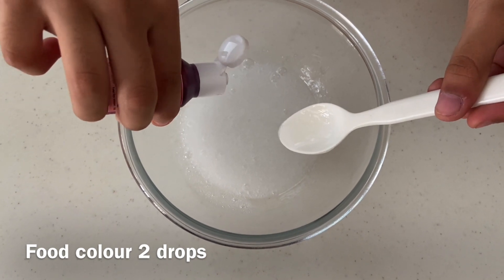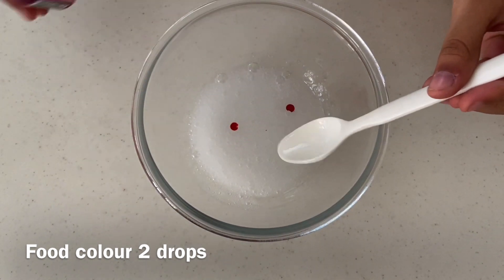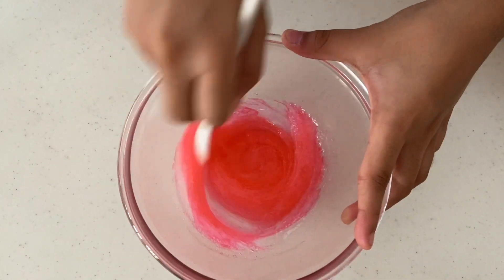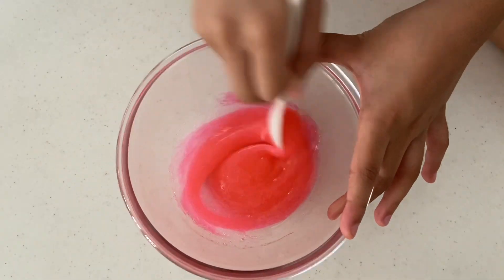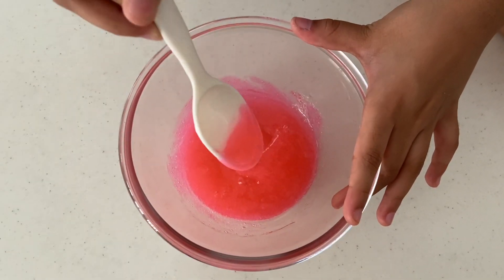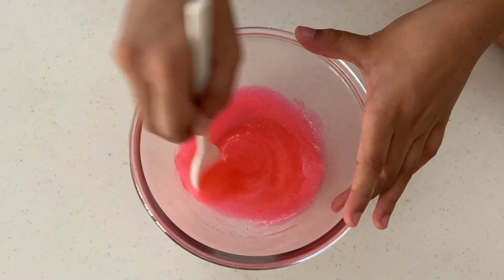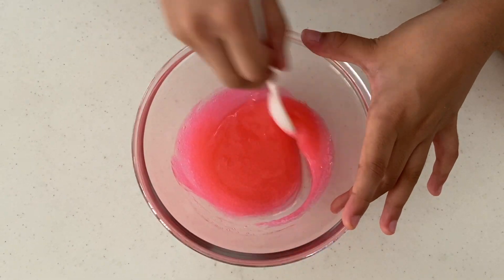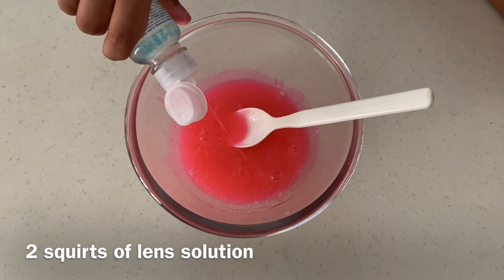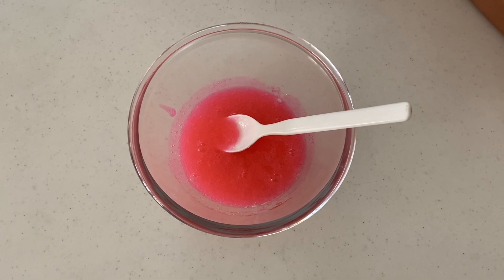Add food colour and mix until the colour is uniform. Then add two squirts of contact lens solution. Now start stirring and mix it up well.